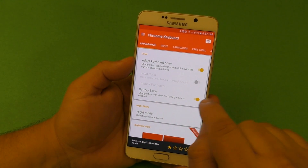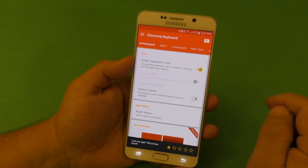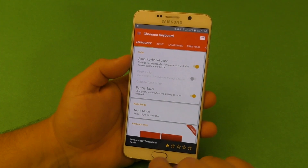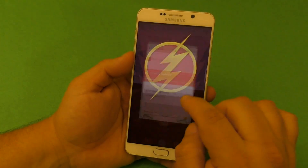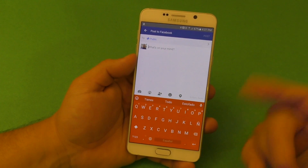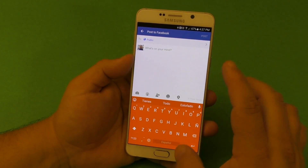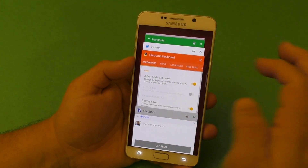Another cool feature is the battery saver — the keyboard changes to red if your phone is in power saving mode. So if I turn power saving mode on, it doesn't matter where I am; even on Facebook the keyboard is red, letting you know your phone is in power saving mode. If you turn it off, it turns back to the app's color — very cool.